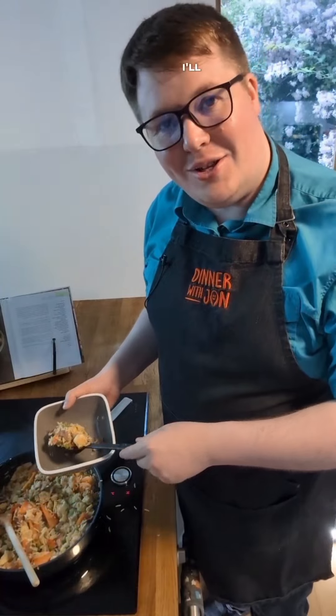Right. Go and sit down, I'll serve up. Thanks for coming over — it's good to see you again. Got some spring onions to top it off.